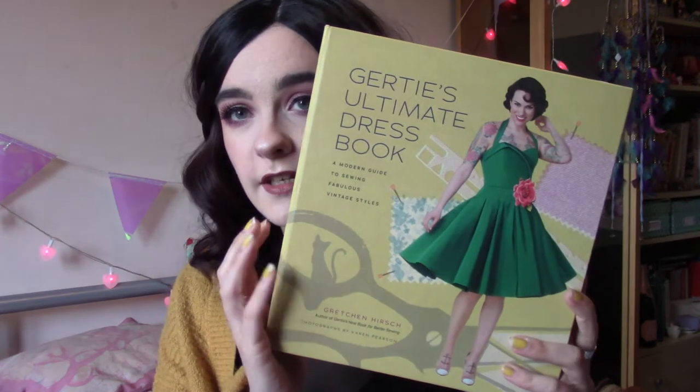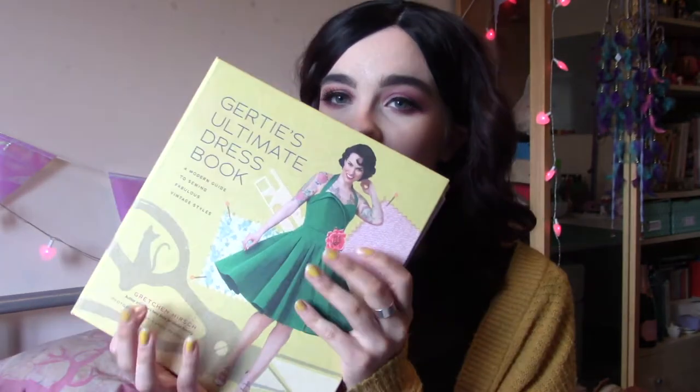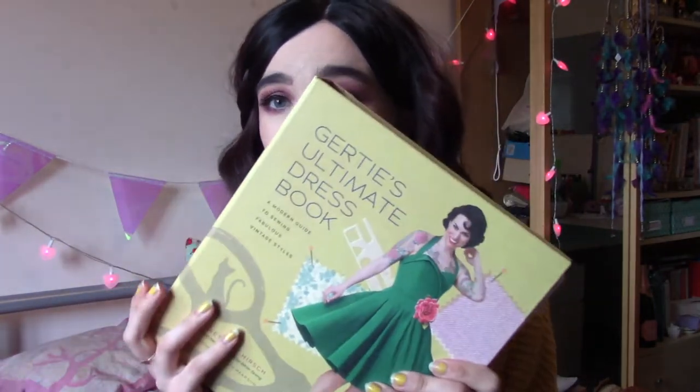The book I'm talking about today is Gertie's Ultimate Dress Book. I think I got this for Christmas last year. I didn't really use it too much at the beginning because I had my exams and then uni and stuff, but I've been using it a ton recently and I absolutely love it.